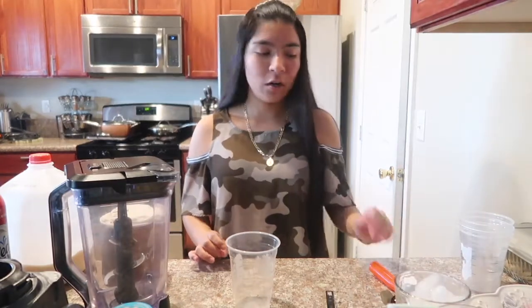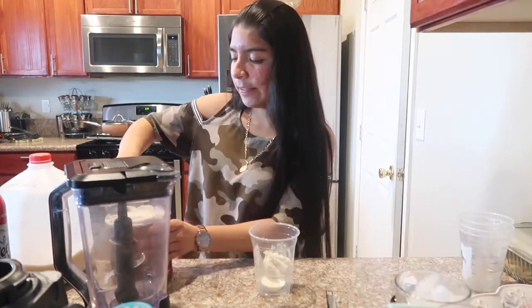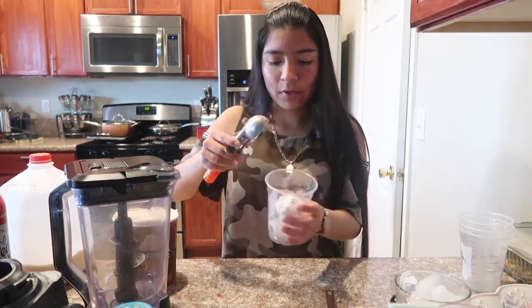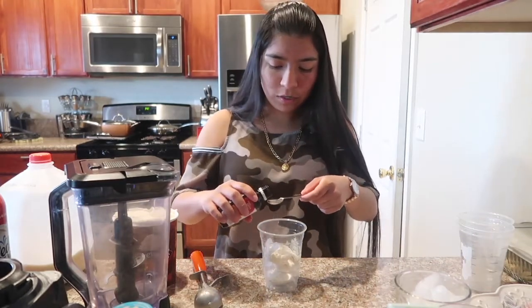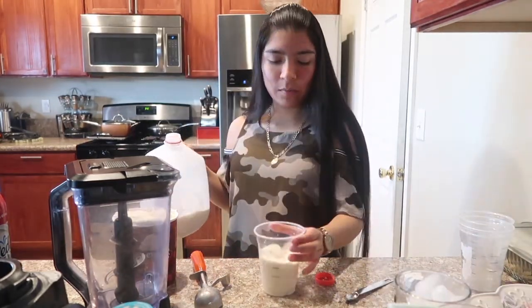Let's get started with the first drink! The first drink we're making is the vanilla bean frappuccino. I'm going to add three scoops of vanilla bean ice cream — since I'm not using ice, I'll use just the ice cream — then add half a tablespoon of vanilla flavoring and about halfway with milk.